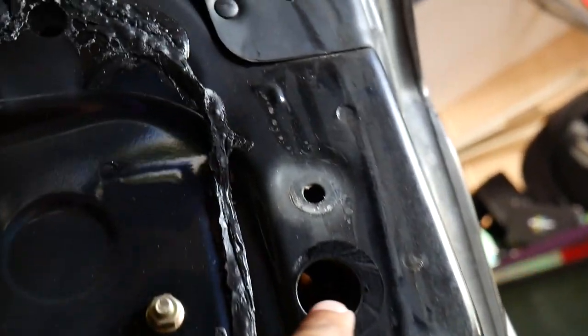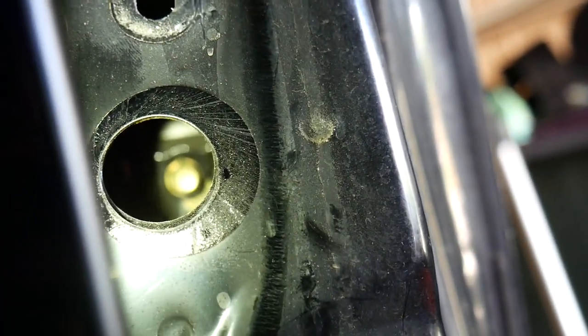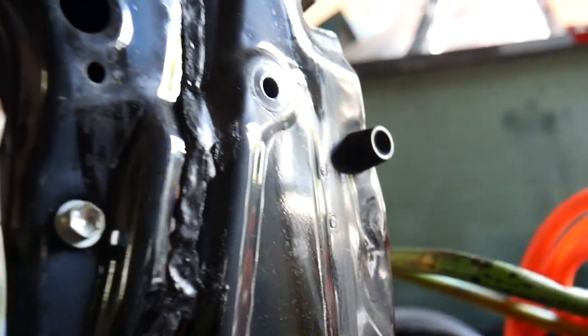On top of the rod there's a little clip for the door handle — you've got to undo that or the rod will stay on the door handle. There are also three 10-millimeter screws: two on the door handle and one that holds the key lock in place. The key lock screw is accessible through a hole close to the outside of the door. Once you get that out, the key cylinder should come out. I started getting a bit fed up and almost cracked the handle, but I'll explain it better once I get it out.